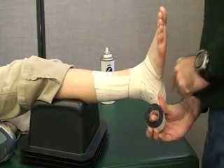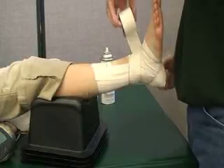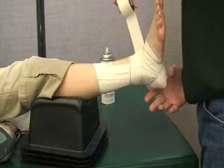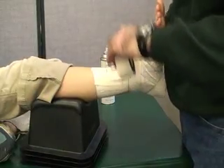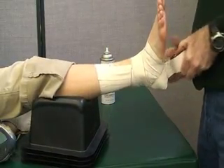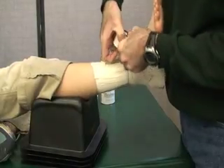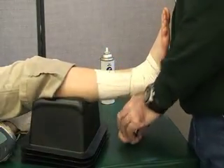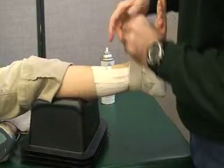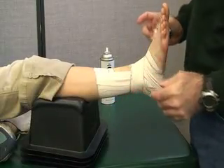Now you repeat that same pattern: heel, up on the outside at a 45-degree angle, tendon, arch, back to the tendon, going down on the inside, to the heel, back up to the arch, around the distal tibia, and then you can close the tape. That was our double heel lock.